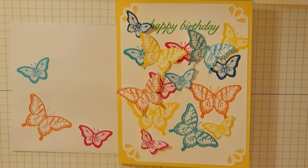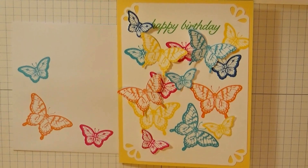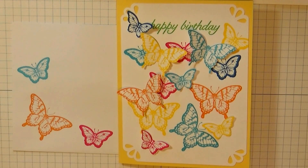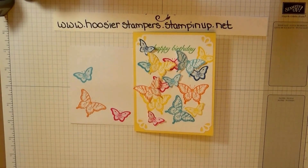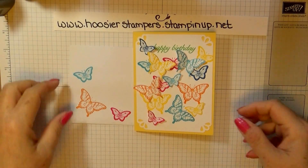Good morning, Stampers. My name is Deb Domke. I'm an independent Stampin' Up! demonstrator, and this is our project for today. I'm calling it Butterflies in Flight. This one is a happy birthday card. You can make it into a thank you card. A get well card would be fabulous because it's so bright and cheerful. Let me back you out now and we can get started on our card.